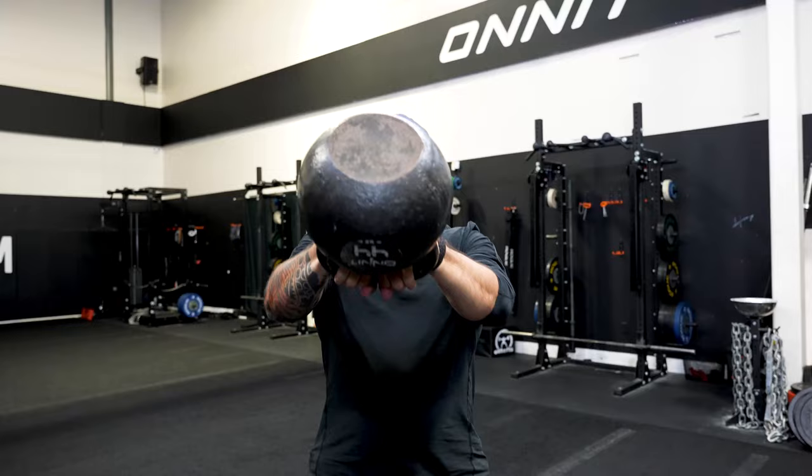For block A, you're going to be doing heavy kettlebell swings for five sets of 10 reps. The goal here is to make sure that you're building that power, so make sure to keep that kettlebell close to your crotch.